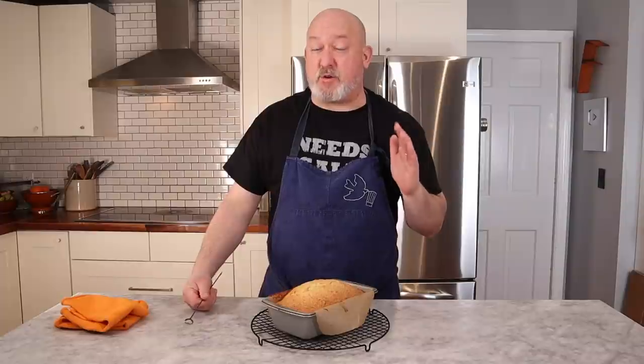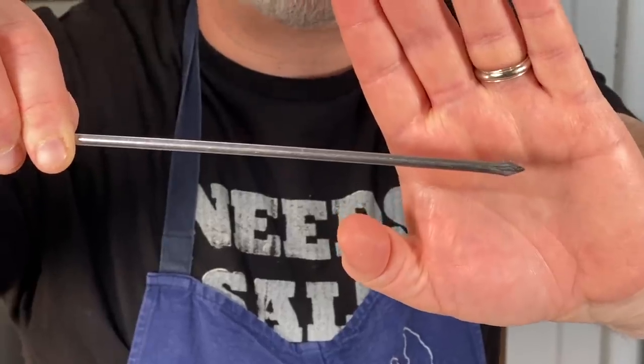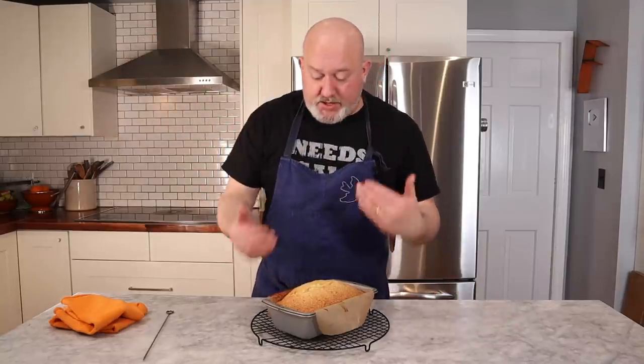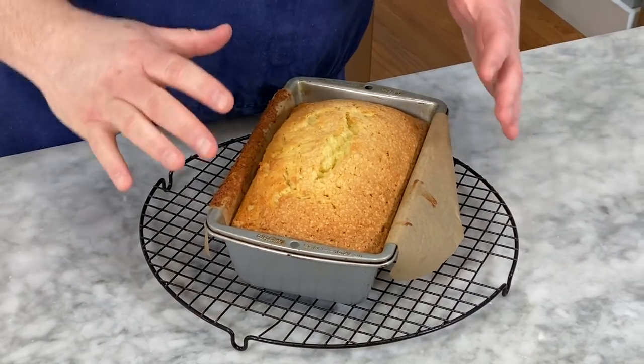Out of the oven — the almond pound cake has a beautiful color. It's been in for about an hour and 15 minutes. Depending on your oven is how long it's going to take to cook. One of the best ways to test that it's done is to get a skewer — you can use a bamboo skewer, I have a metal one. Stick it into the center and pull out. If it comes out clean like this, it is done. If it comes out still wet with chunks on it, you have to put it in the oven a little longer. Before you start trying to take this out, let it sit in the pan for about 10 minutes. The cake is still very fragile and still needs to set up.